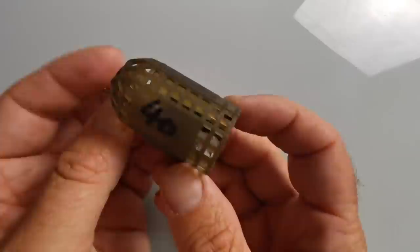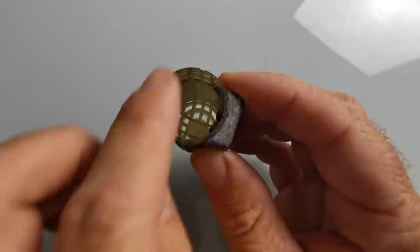A step up from that, if conditions allow, you could also use an even more encapsulated feeder like a dome feeder, which really protects everything. There's only one outlet where water can get to the groundbait, helping ensure your groundbait is still in the feeder when it hits the bottom.